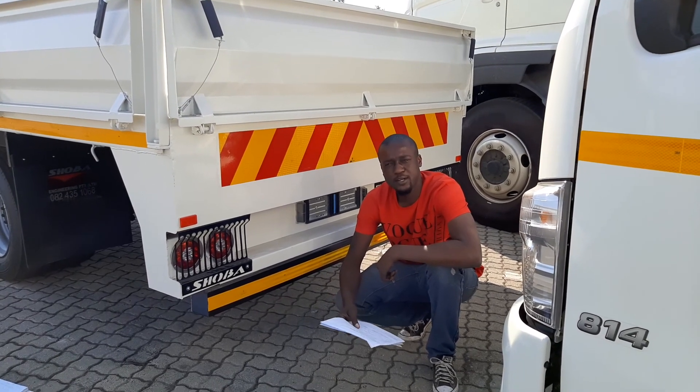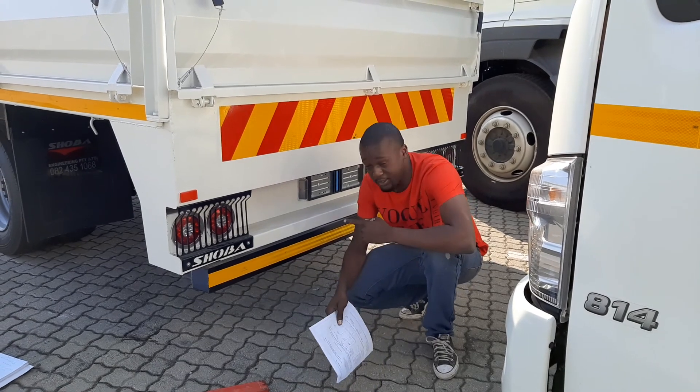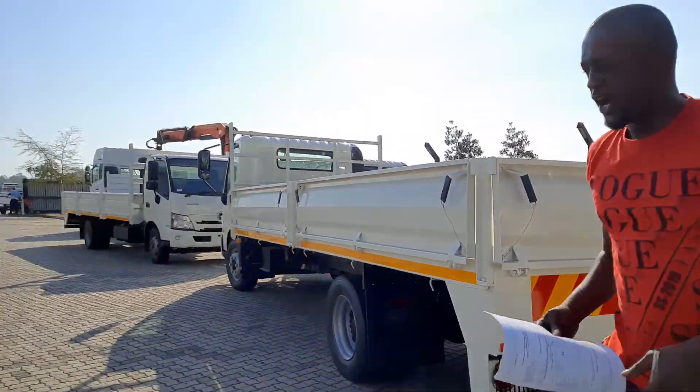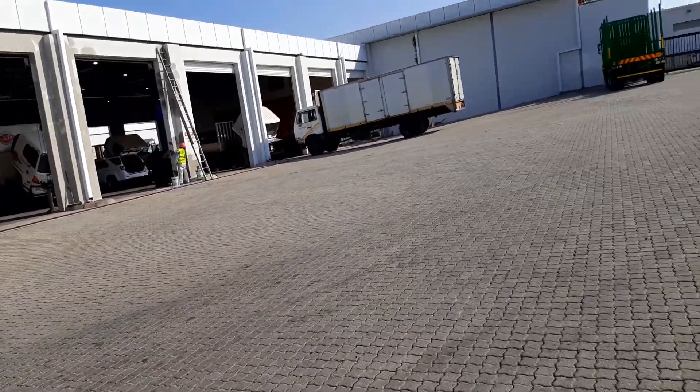Hi guys, how's it? My name is Prince. I'm from Shoba Engineering. This is a truck that we've built at Shoba's workplace. As you can see, we're at High Nouveau Bombayla. We're here for the inspection.